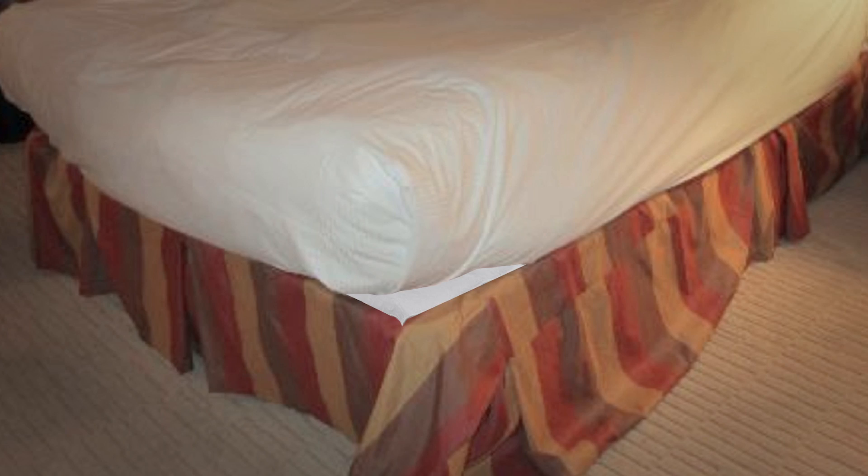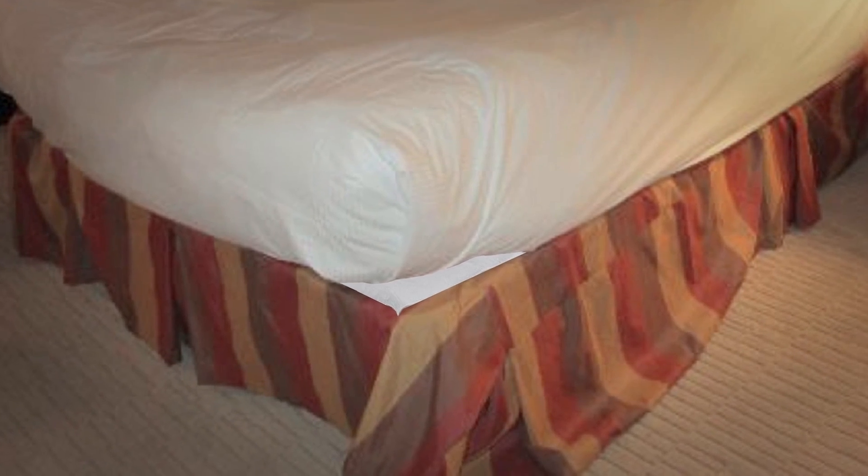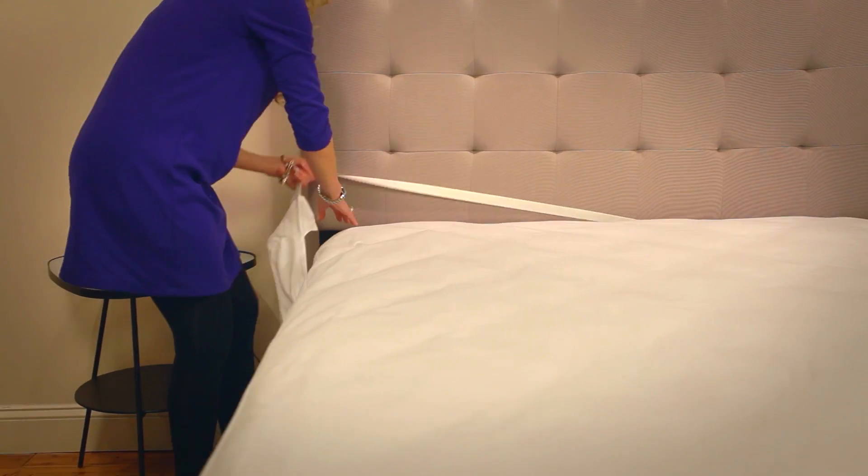With the Magic Skirt, there's no unattractive white panel to sag, droop, or shift around. Magic Skirts are designed with split corners to fit any style of bed, whether yours has a headboard, a footboard, or even if it's adjustable.